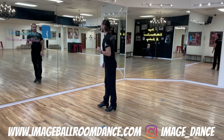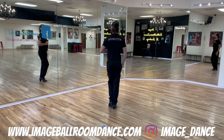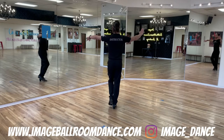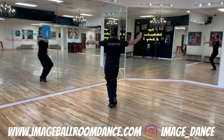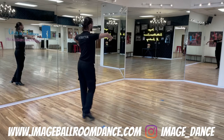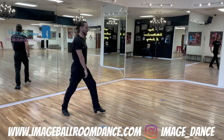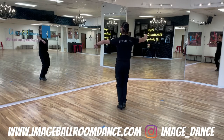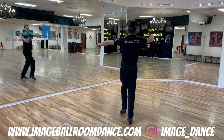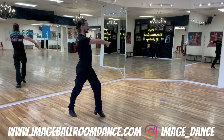Let's continue with the follower's footwork. Followers, I'm going to turn my back to you. Start standing on the right foot. From here, stomp the left foot together, take a step backwards with your right, side step with the left, and cross your right foot behind. One more time: left in place, right foot takes a step backwards, side with the left, and right foot crosses behind. This is your footwork.